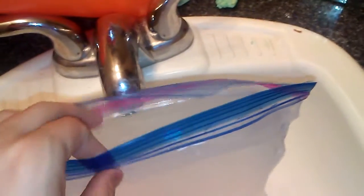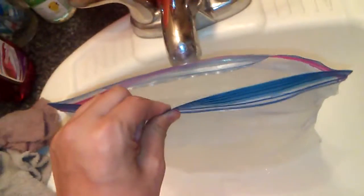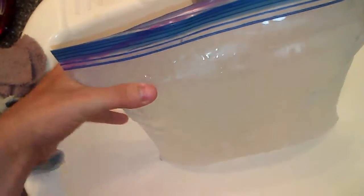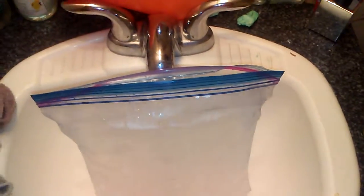We got the top of it off — the opening. It might have to... we might be able to reuse this bag, I'm not sure. This thing is pretty heavy, I'd say about 10 pounds or so, not even exaggerating. So we got the top open, now let's see if we can get the whole thing off.